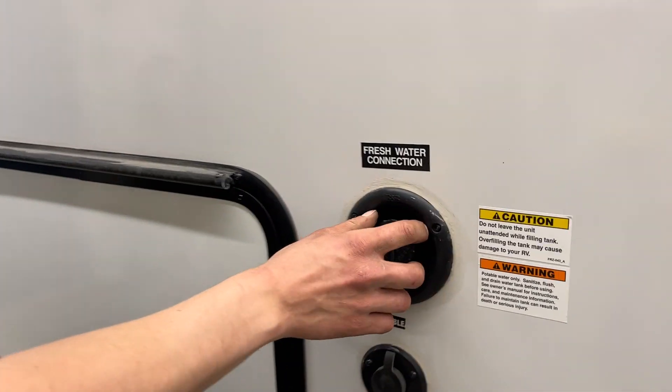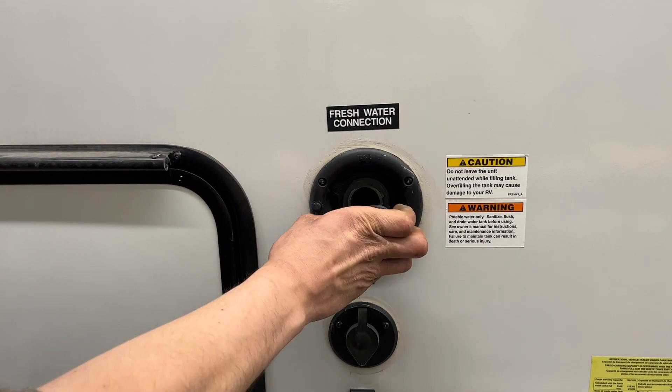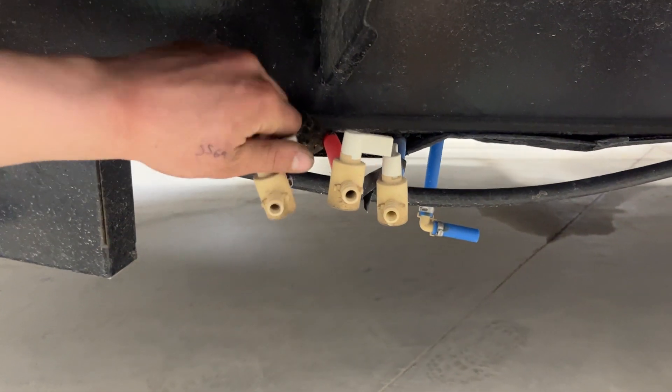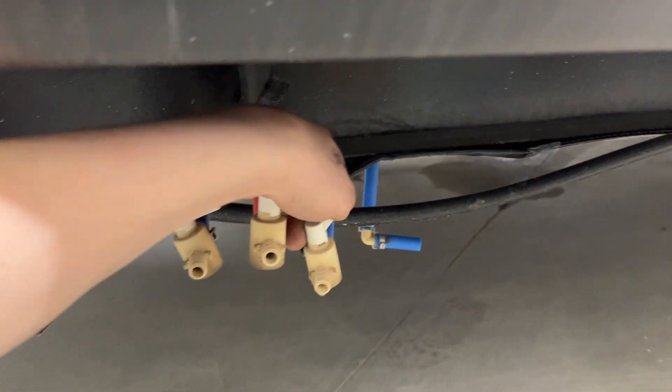Towards the front is your fresh water inlet. That cap comes out of there and your water hose sticks into that — turn on the water and that fills up your fresh water tank. You know the tank is full once it starts spitting water out of that vent. The drain for it is right underneath here in the back — open that up and it allows the fresh tank to drain itself out.